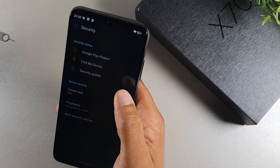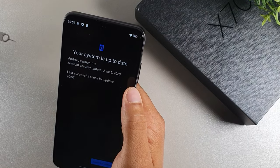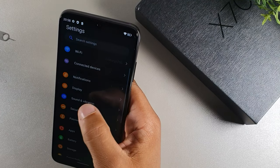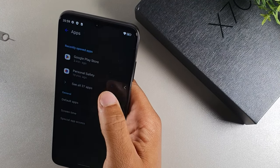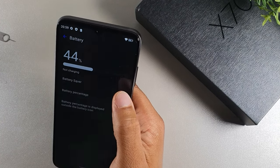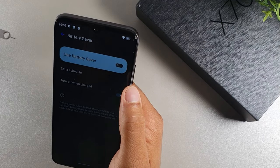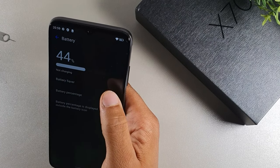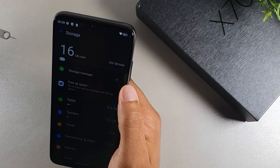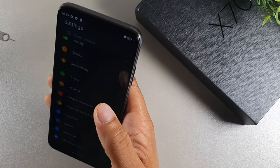Some nice features right out of the box. You can see the security patch is June 5th, 2023 and Android 13 is on here after the update I just did. Going into battery settings, you get battery saver, scheduled battery, turn off when charged, and display battery percentage options. Under storage, you can see it's at 256 gigabytes — that's impressive for this device.